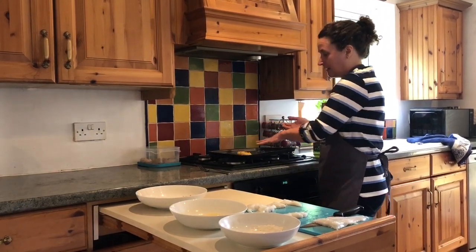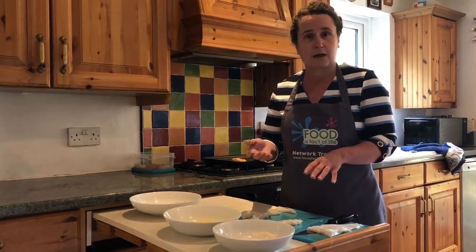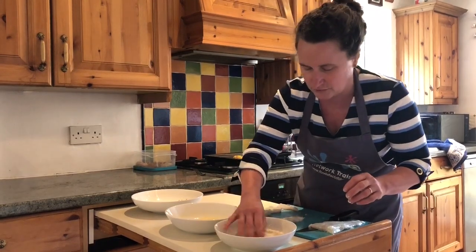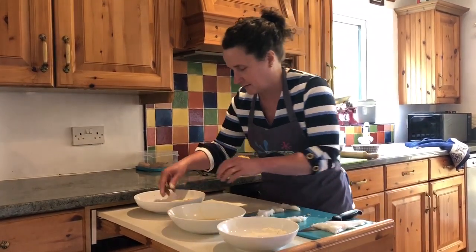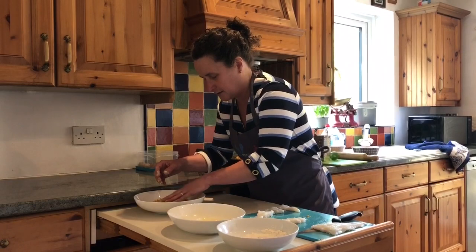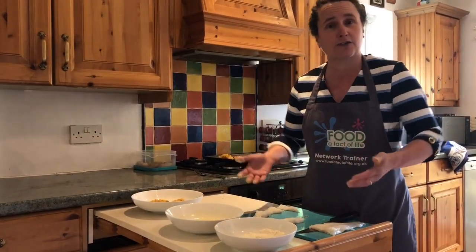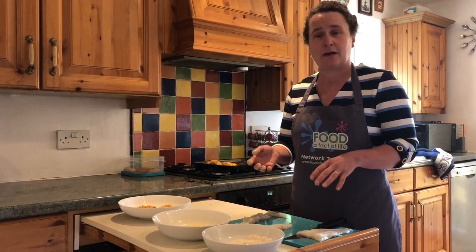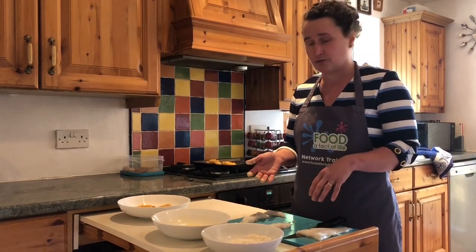Carefully put it on your baking tray. I've sprayed mine with a little bit of spray oil, but you could put greaseproof paper on it, or use a non-stick tray. Continue doing that until you've done all of your fish goujons, then bake them in the oven at 200 degrees centigrade, gas mark 6, for about 12 to 15 minutes until they're lovely and crunchy. If you can turn them over with a fish slice halfway through, that would be really good.